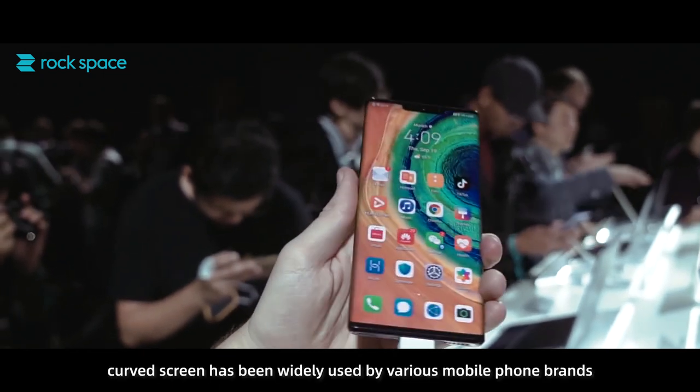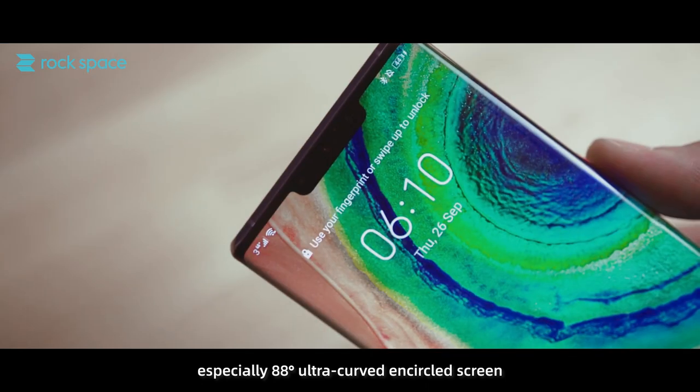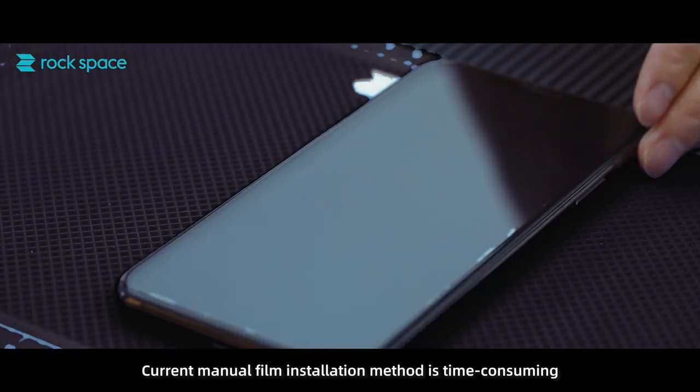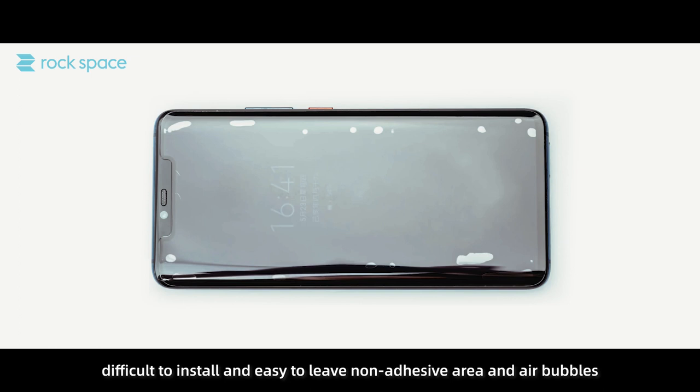Nowadays, curved screens have been widely used by various mobile phone brands, especially 88-degree ultra-curved encircled screens. The current manual film installation method is time-consuming, difficult to install, and easy to leave non-adhesive areas and air bubbles.